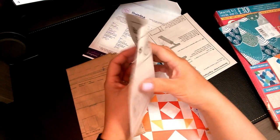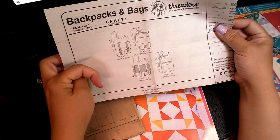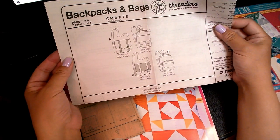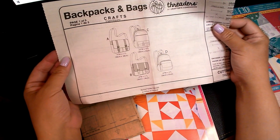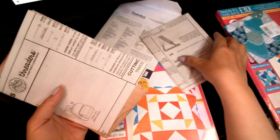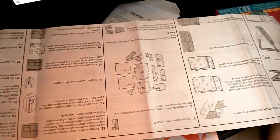For this particular pattern there are four different designs you can make. I would probably make A or B — they're almost exactly the same pattern. That's more like if you're going to go to the office and put maybe a tablet or laptop in it. And then it has the instruction guide telling you exactly how to piece all the pieces together, what to sew, your seam allowance, and all that good stuff.